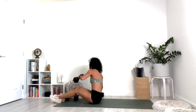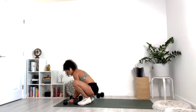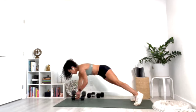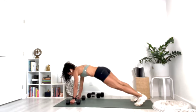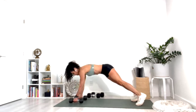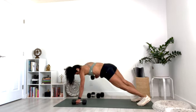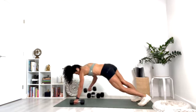Come all the way up. Take the lighter weight and come into the push-up position — legs back, tummy in. Lift one weight up and then switch sides. Try not to sway your hips side to side too much. Ten, nine, seven, six, five, four, three, two, and one. Good job.